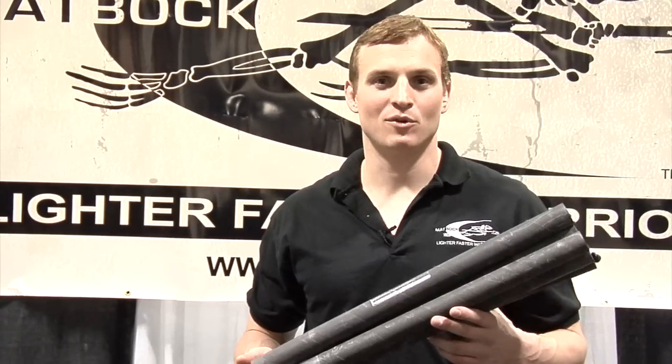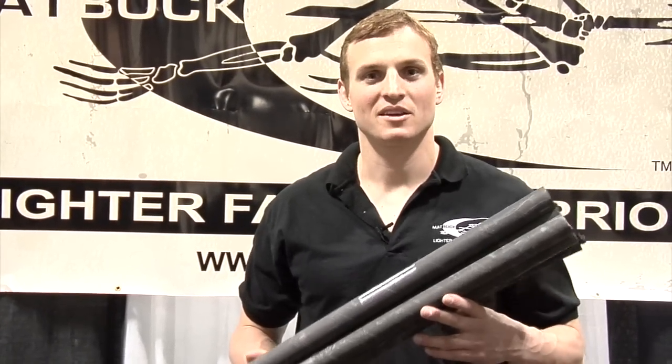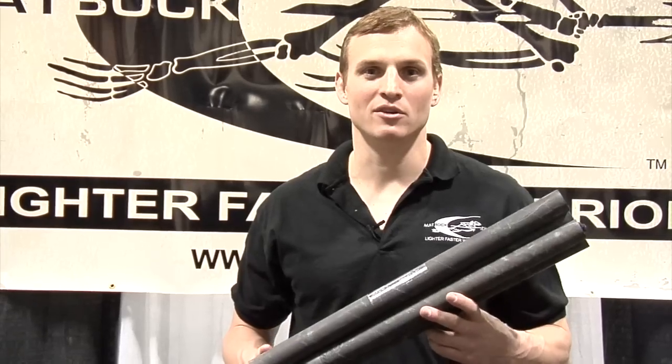Hey guys, Zach here from ATVOC. Today I want to talk to you about the Combat Carbon Poles and how they fit together in the lift system. The Combat Carbon Poles are an ultra lightweight, ultra strong tent pole design.